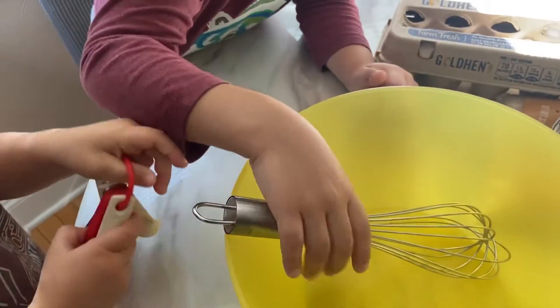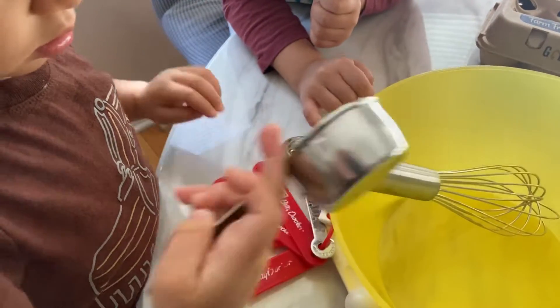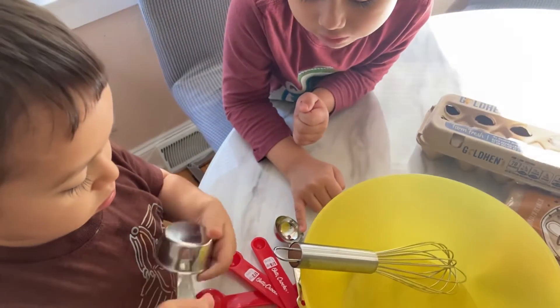Cup to whisk. I have measuring cups, and Carlo is actually playing with them, but we're going to use them soon.